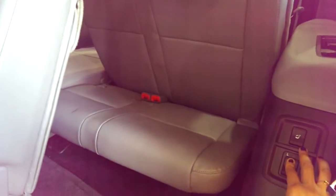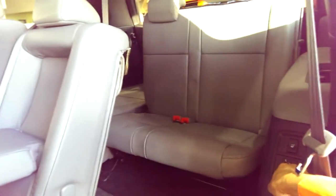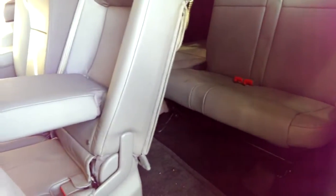You can comfortably fit an adult in the third row as well. The seats also recline, so it's very comfortable back here. You can also put them flat and you've got lots of storage space. You also have cupholders back here as well as additional storage space.